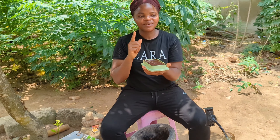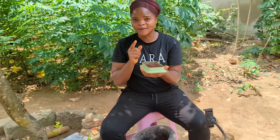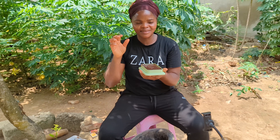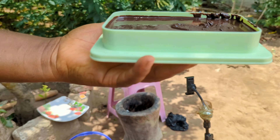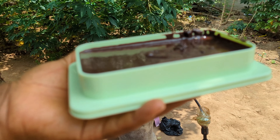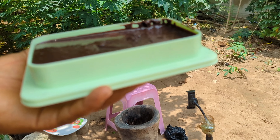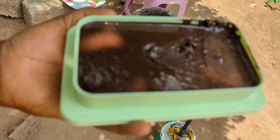I'm going to advise you — if you want to make this, make sure the sugar you are using is powdered sugar. Don't use the grains because it takes time to actually dissolve. This is the final result and I'm placing it in the freezer right now. Let's see what it turns out to be.